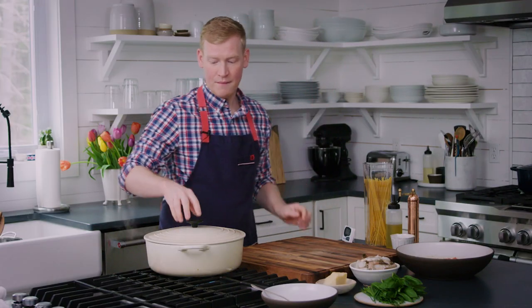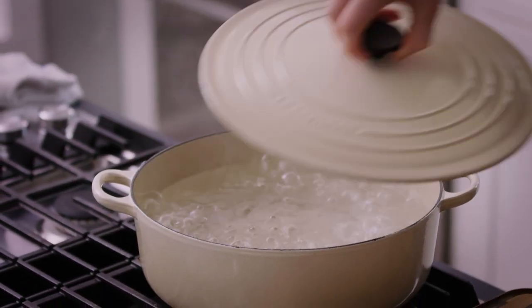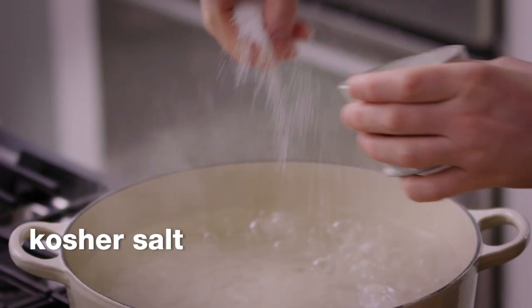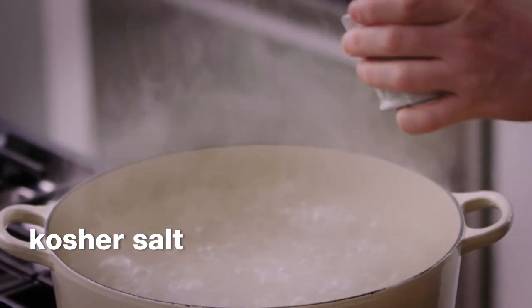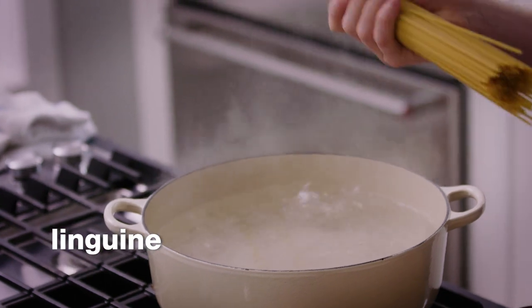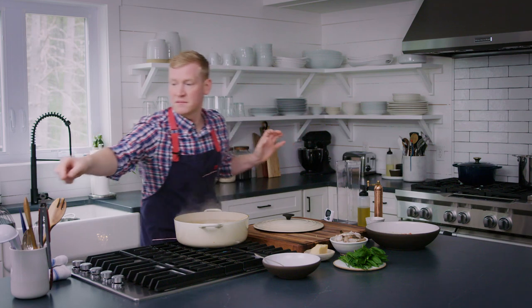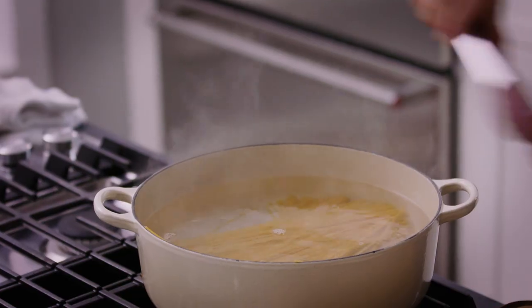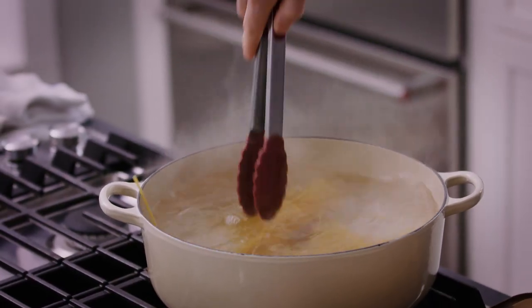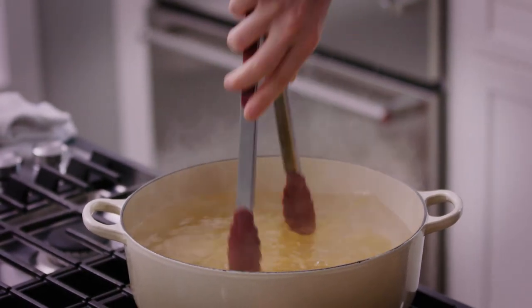Speaking of pasta, we need to get it boiling. I've got a large pot of boiling water and we're going to add a small handful of salt. We are going to add 12 ounces of linguine. Grab some tongs and give it a little twirl — just make sure all of that pasta is submerged in that salty water. We're going to let this cook for about eight minutes. We don't want to fully cook it to al dente yet because we're going to cook the shrimp in the same pot.